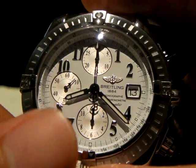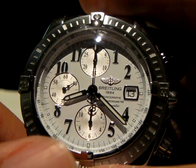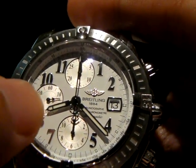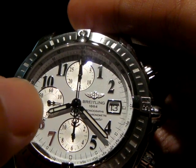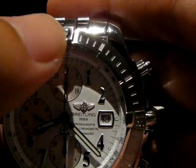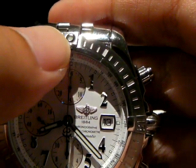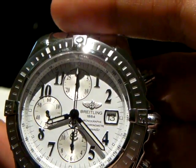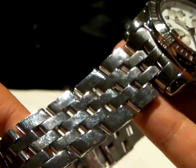With this Arabic dial, it doesn't lume at night. So only the hour hand, the minute hand, and the little dot up there loom at night. The numbers don't project at all.